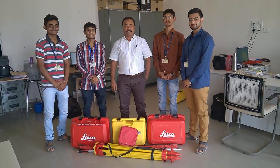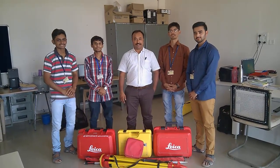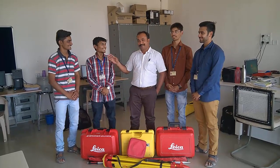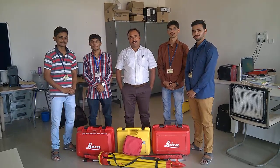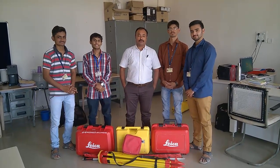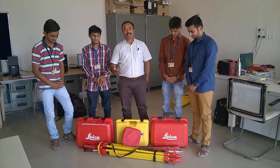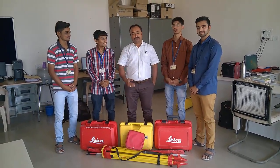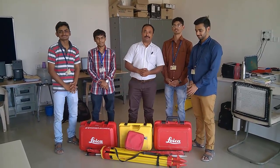Hello friends, this is Professor Patak from Government and Engineering College, Civil Engineering Department, and this is my team: Vivek, Bhavik, Nikvijay, and Riyash. Today we will see how to perform a static survey using a GNSS system. We have brought a Leica GNSS system to our institute, and my team will explain how to perform a static survey using it.